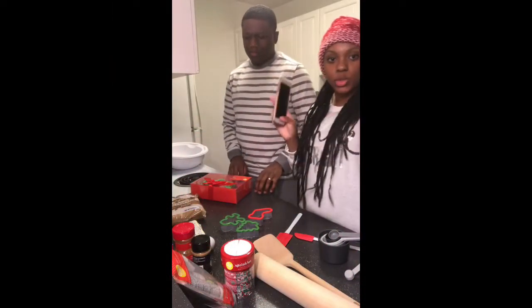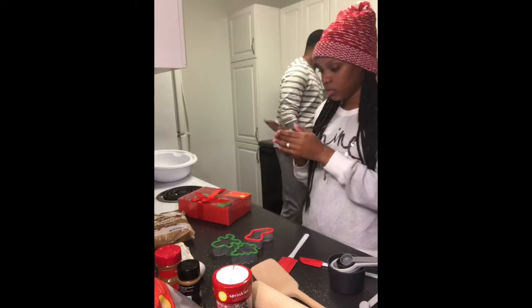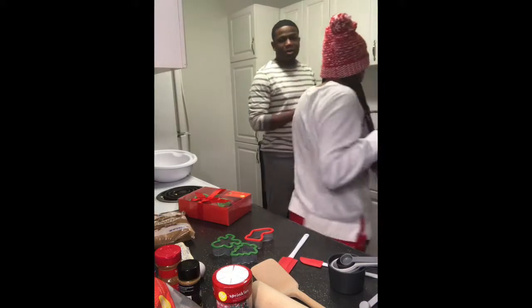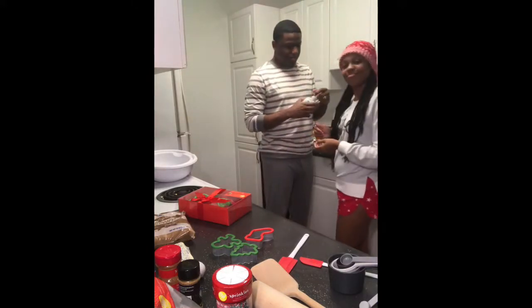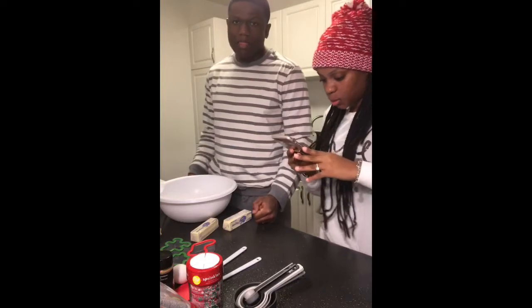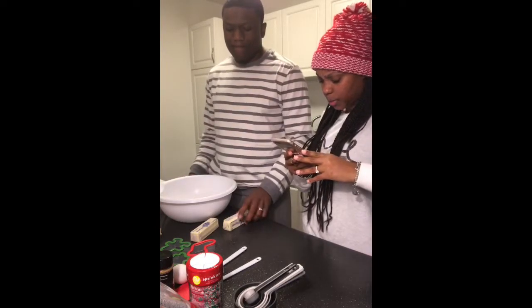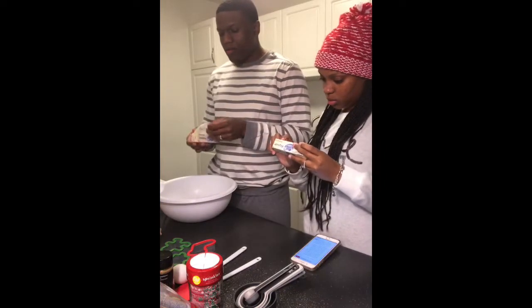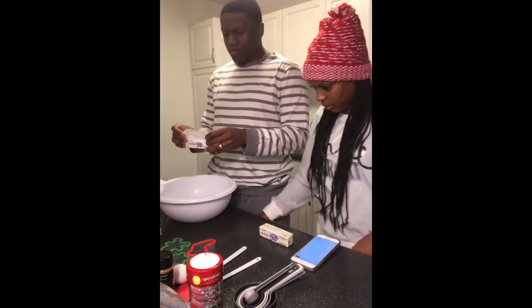Alright, let's grab a bowl. I have the instructions on my phone. The first thing we have to do — let's wash our hands first. Okay, so it says the first step is to put eight tablespoons of butter in the bowl.